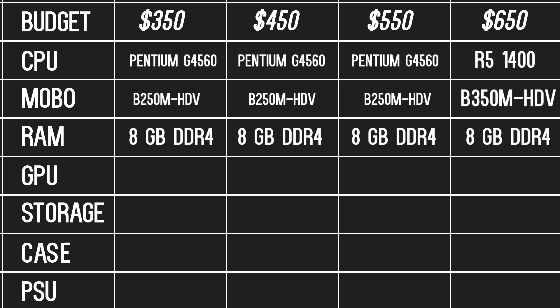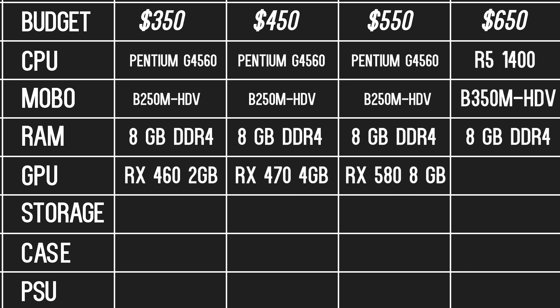The video card is where we venture off a little bit. For the $350 build, we will have a 2GB RX 460 — the VRAM is the only true limitation here, so be mindful. I do recommend purchasing a 4GB version, but I chose the 2GB to stay within the $350 threshold. For the $450 PC, we have the RX 470 4GB; if you can find a 570 that fits the budget, that works as well — it's a great mid-range 1080p card with nice overclocking potential. The $550 gaming PC will be rocking the RX 580 8GB. There will be some bottleneck between this card and the Pentium CPU, but it's not harsh enough to skip the 580 altogether. This and the 1060 are the fastest video cards I would pair with this CPU at the moment.